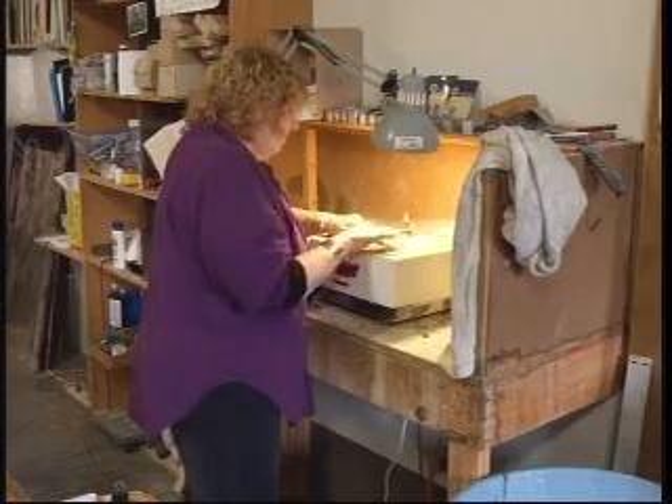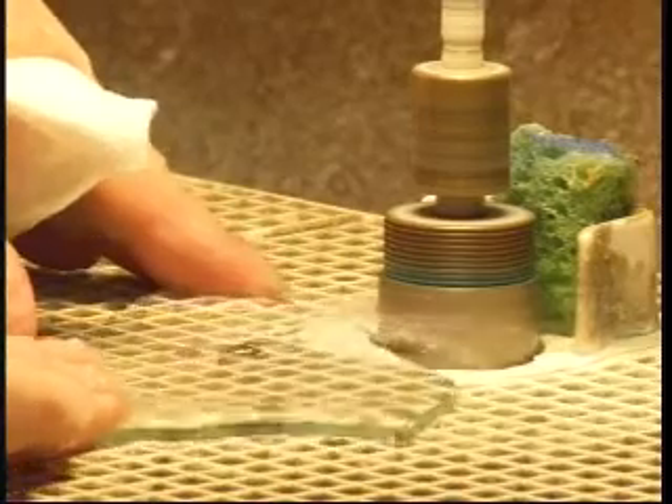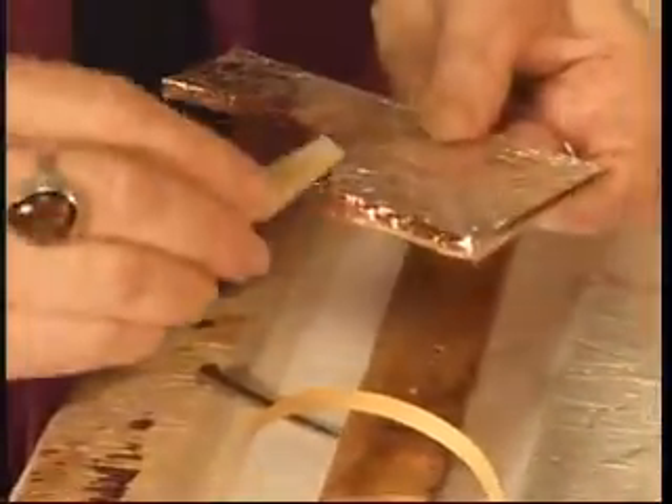The glass pieces have incredibly sharp edges, so they are ground down, allowing the artist to handle them without the fear of being cut. When all of the pieces are ready, copper foil is wrapped around the edges so they can be adhered together.